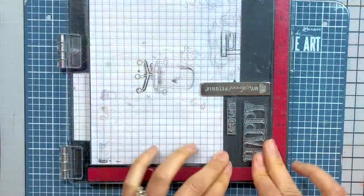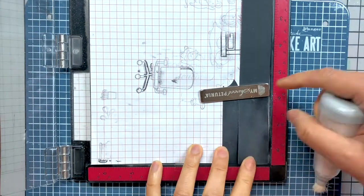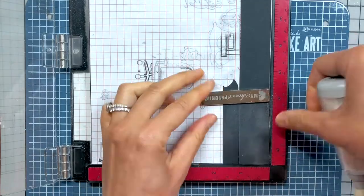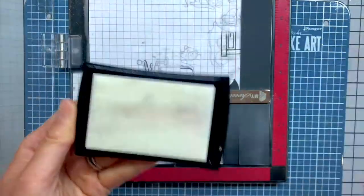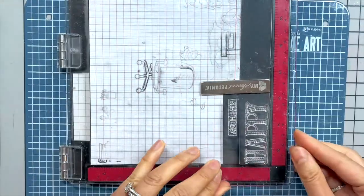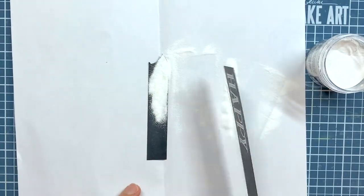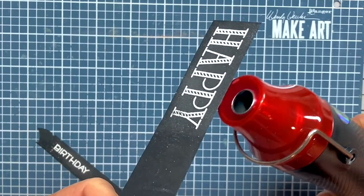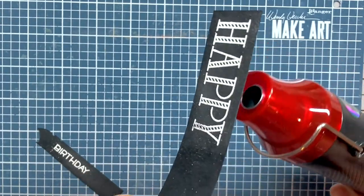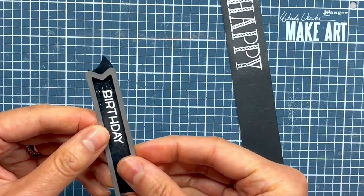For the sentiment, I want to heat emboss a simple yet bold happy birthday. I prepare my black licorice cardstock with my anti-static powder tool, use some Versamark watermark ink to stamp down my sentiment, sprinkle on some Ranger white embossing powder, tap off the excess powder, use my heat tool to melt the powder and reveal a bright white sentiment, and use the everyday sentiment banner dies to die cut the sentiment strips.